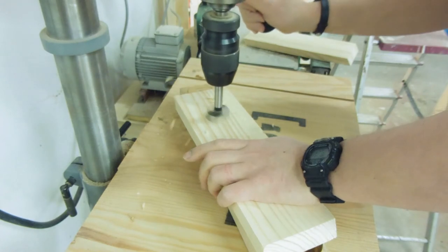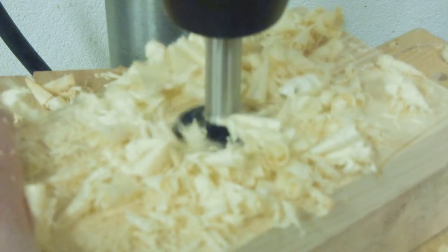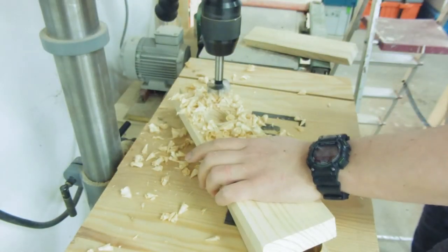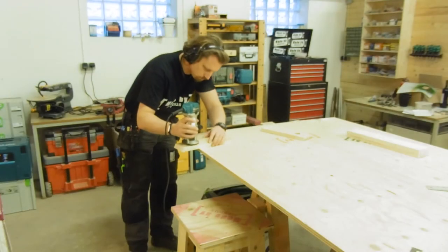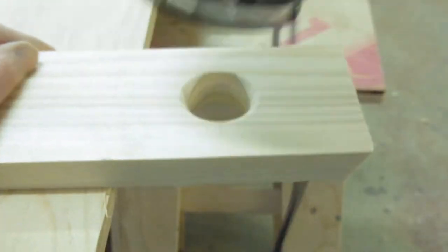To drill the hole, I used a 35mm porcelain bit that corresponds to 1 and 3 eighths. I then used my trim router with a round over bit to ease over the edges of the hole.